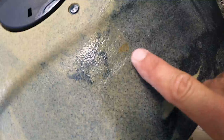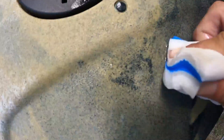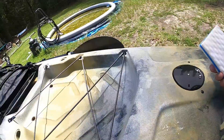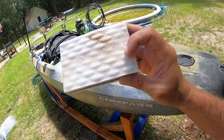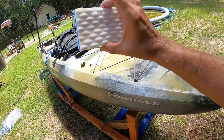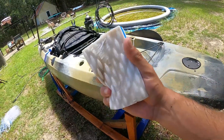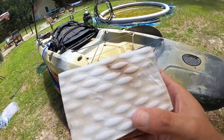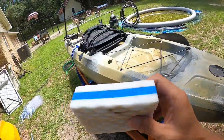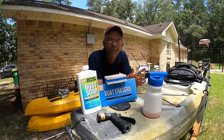Here's another great example - a rust spot on my kayak. We're gonna give that a shot. Just a couple light rubs and it's gone. I do love this product. There are a few scuff marks on the eraser itself - a lot of people compare these to magic erasers and they are basically the same concept, but they are more durable. I've gone up and down this kayak on a bunch of rust spots already and it's holding up. There's a little bit of wear but nothing too crazy. I got three of these in a pack so I can get a lot of uses out of them.